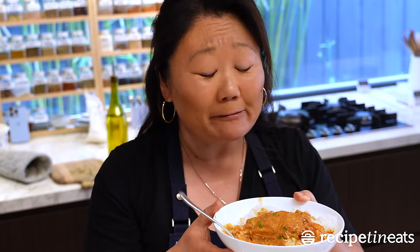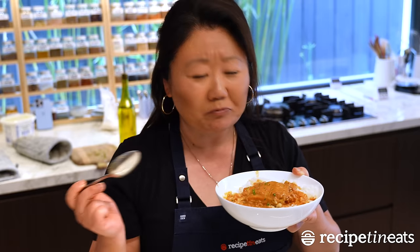That is insane. It is so good. It tastes so legit. That is a 10 — it's a 12. There is only one thing that can make this better: homemade naan.